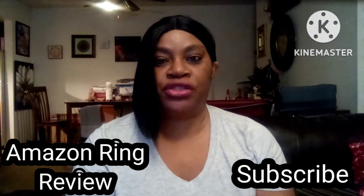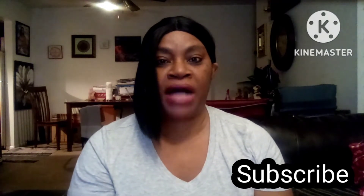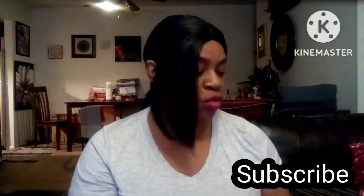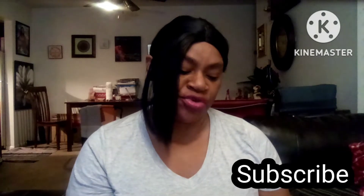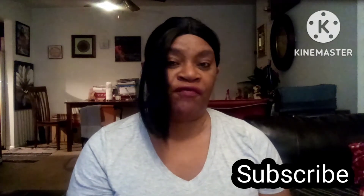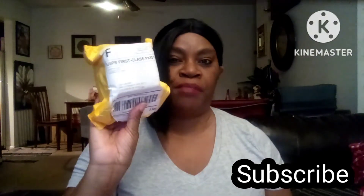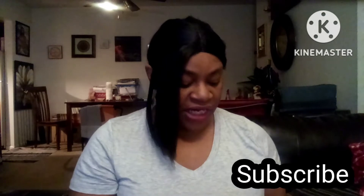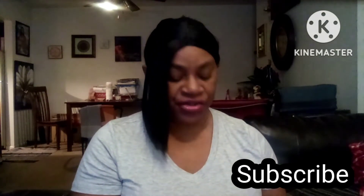Hello everyone, welcome to Lisa My Dear Vibrations. Today I have an unboxing and I will be doing a review. I don't know if it will be considered sponsored, but someone asked me to do a review on this ring, so that's what I'm going to do. Here's the package right here and I am going to open it up and we're going to have a look at what's inside.